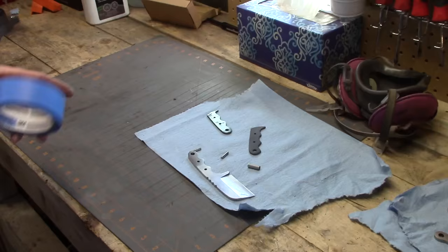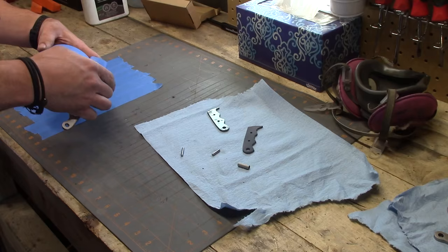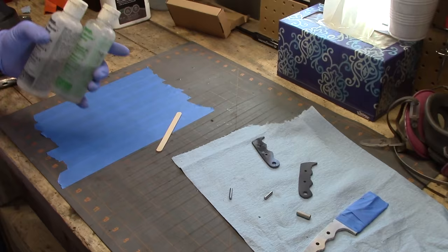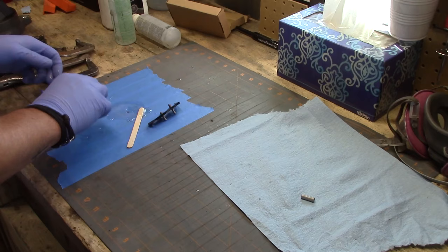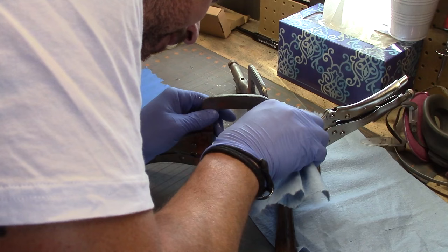I lay out all the scale pieces, the blade, and the pins, and lay down some tape to mix my epoxy on. I tape up the blade and use Devcon 5-minute epoxy — you have to work fairly quickly but it holds really well; I've been using it for years with no issues. I'm looking at getting something with a longer working time, but as long as your fit-up is done ahead of time it's fine. I clamp everything together with a little wax paper around the handles so clamps won't stick, and carefully wipe down any squeeze-out on the blade while it's still wet.